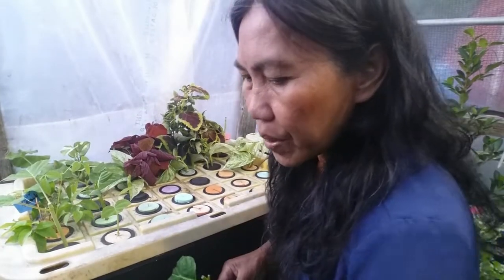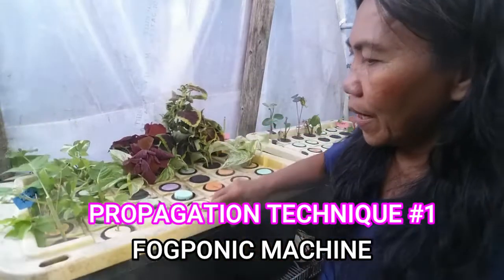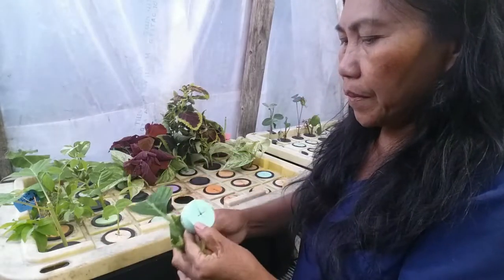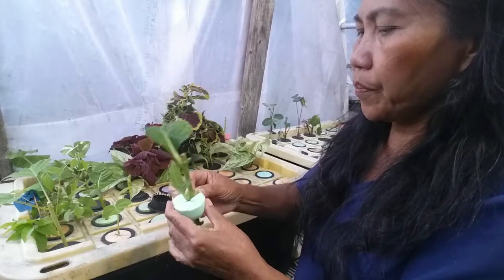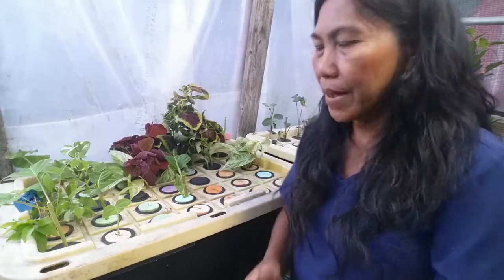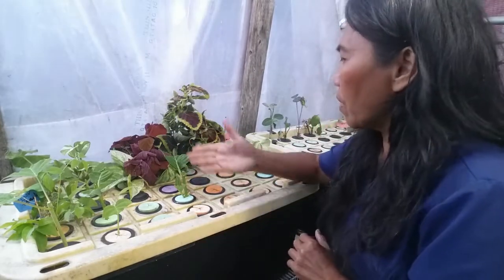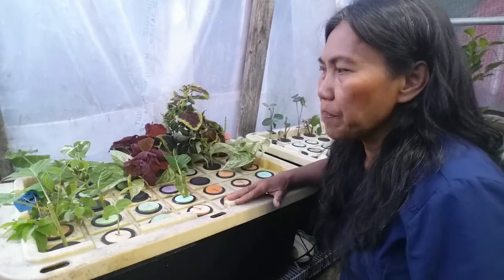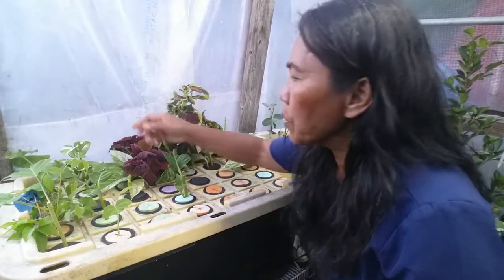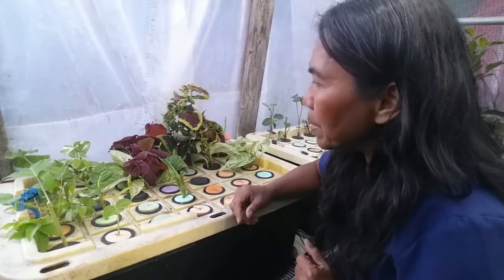When you propagate your cuttings in the fog machine, make sure that you always check the system if everything is working — as you can see right now, it's fogging. You will need a net cup and insert; the net cup is two to three inches. You just insert the cutting, put it in the net cup, and then place it back to the system. You can propagate anything in the Fogponics machine. Right now I'm propagating pothos — pothos is quicker to propagate in this system, so you don't have to worry about anything because everything is controlled. Even the most difficult cuttings to root, like this Clematis — Clematis is a little bit hard to propagate — I might have already transferred it because I couldn't find it here.